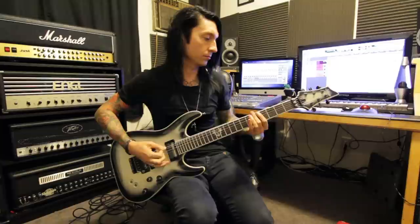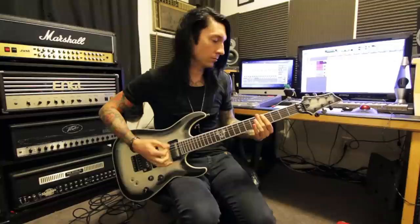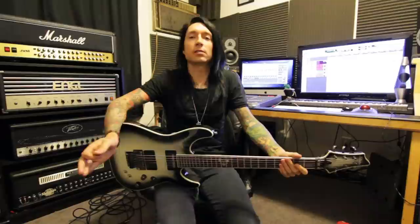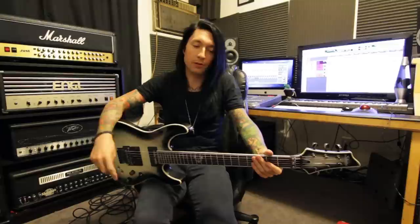So the riff at the very end, when the clean guitars are fading back in, goes like this. So the end of the song just basically fades out with that riff going on, and the clean parts come back in, and the song ends — and then it's just such a bummer because the song's over, so you've got to rewind it and listen to it again. Anyway, that's Shadows Die.